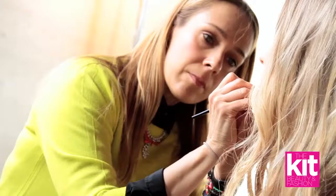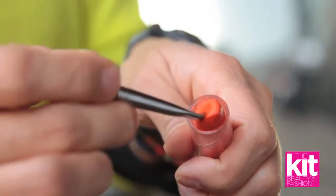For this look, we've done something that's a bit more professional, something you can go to work in, and we've really amped it up with a bright lip.